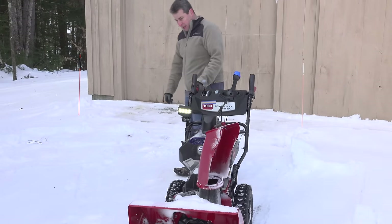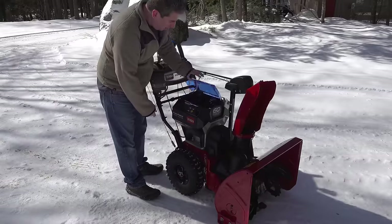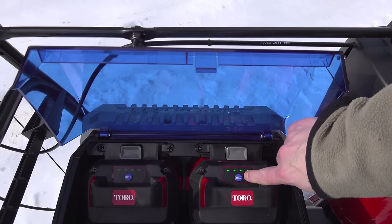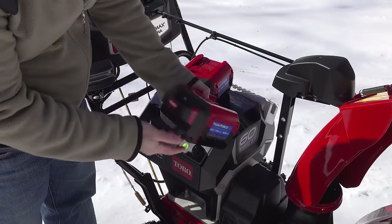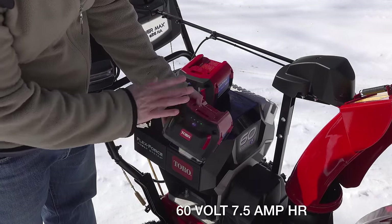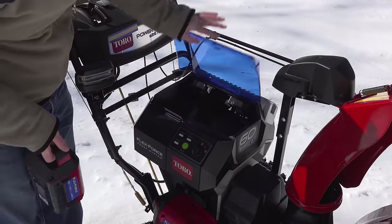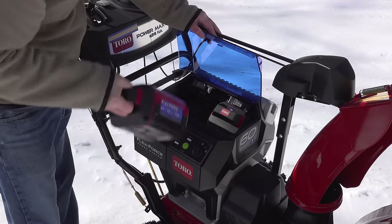This thing is powered by lithium-ion batteries and it's got a compartment that can take three batteries, but only two are required to run the machine. They give you two with it, so that's all I'm using for this test. These are the same 60-volt batteries they use in their other equipment — they've got built-in battery gauges. I charged these up fully so everything should be good. Putting them in is pretty simple: you just lift the lid and they both lock into place.